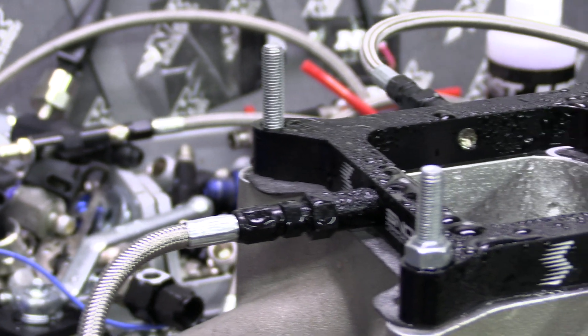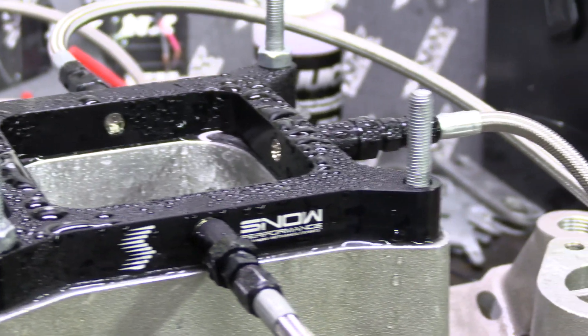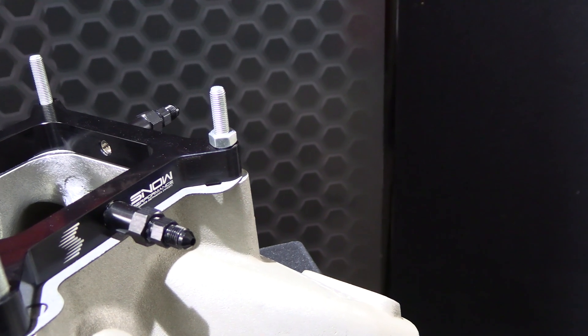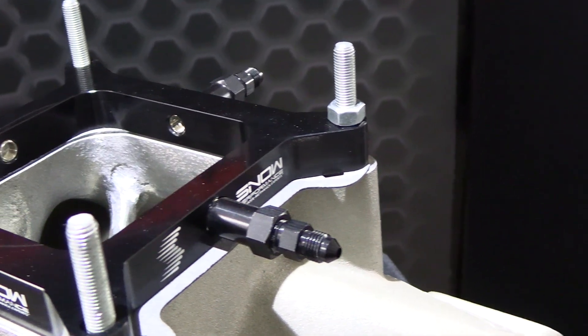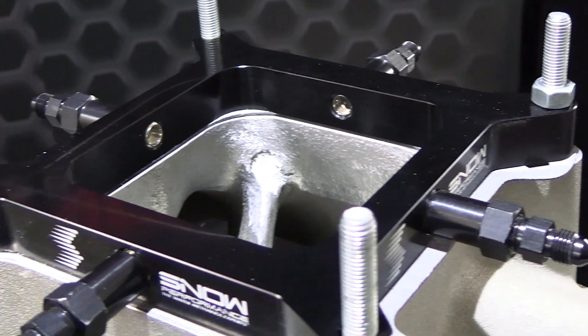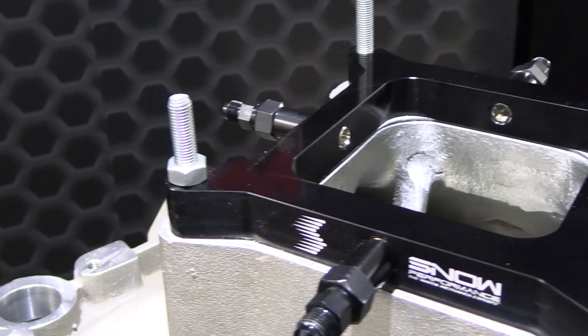Now we're going to go over a few commonly asked questions about the Snow Performance water methanol systems. Can the boost cooler be applied to naturally aspirated and nitrous engines? Yes. Water methanol injection allows the use of pump fuel in all but the most extreme situations, which translates into tremendous cost savings as well as horsepower increases due to air density increase and a higher timing advance potential.